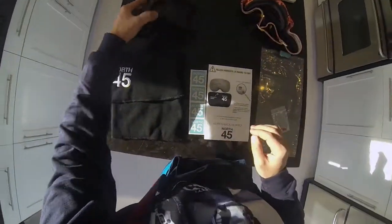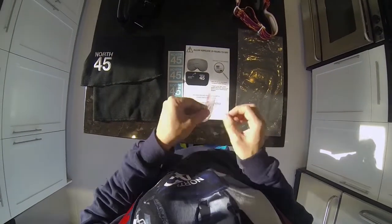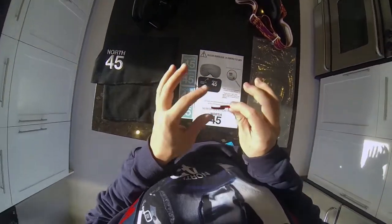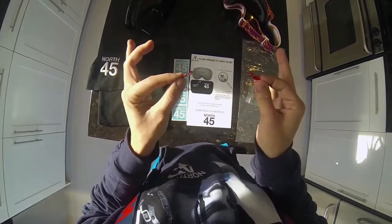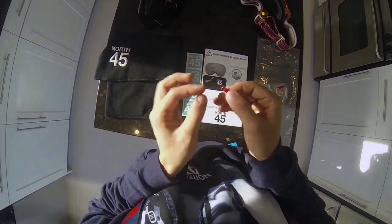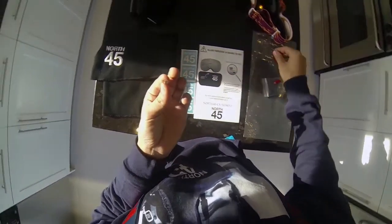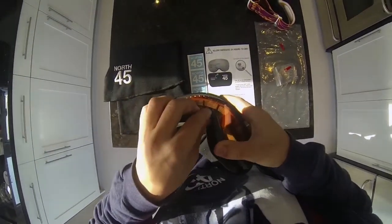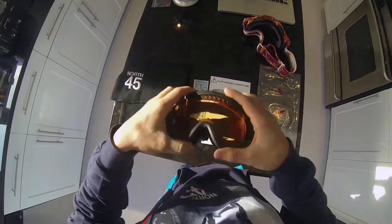So this one already has the magnet, this one doesn't and this one we'll apply in this video. You'll open up the bag and take out your two magnets. You have two for either a second set of goggles or as a spare. You pull them apart. This one you can put back in the bag and save it. What you'll do on this one is peel off the red part and use the sticky adhesive to apply to the center of the goggles. Press and hold there for about 10 seconds and leave it dry for about 24 hours.